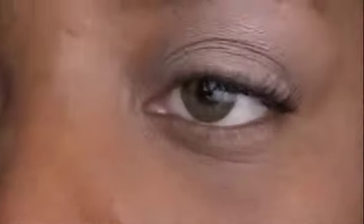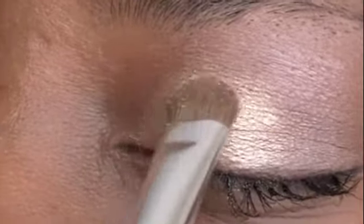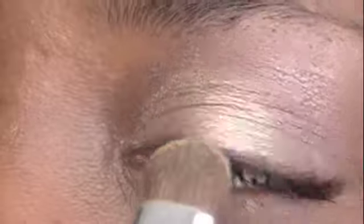The next step is to use the eyeshadow brush to put your light gold color at the beginning of your eye. Simply pat it in with a downward motion, making sure that it's extremely smooth while patting it in. Once you have it on, blend it to make sure you get a smooth and beautiful finished look. This is the light gold color within the ELF neutral palette.